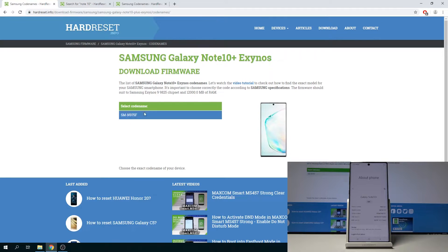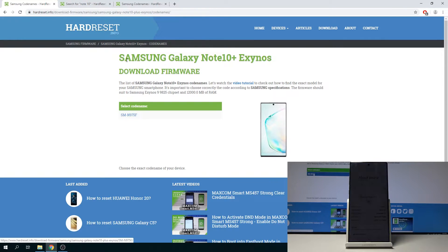Once you have that, keep in mind this will take a little bit of time to download — it's about a five and a half gigabyte file. So keep that in mind. Once you have downloaded it you can then proceed to get Odin.